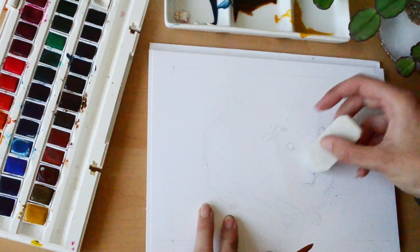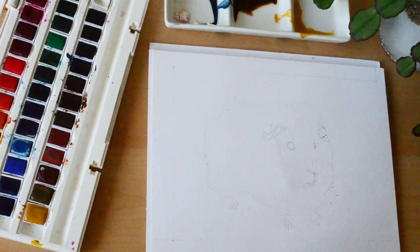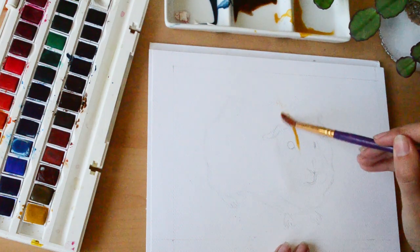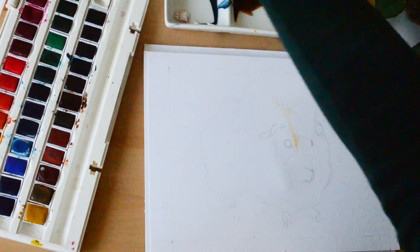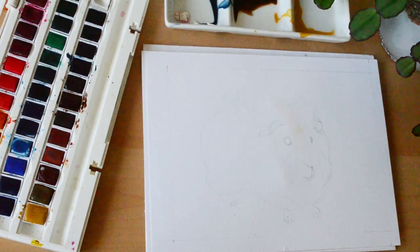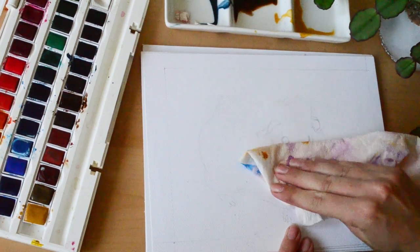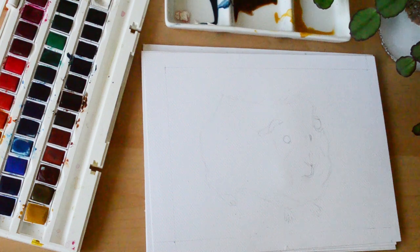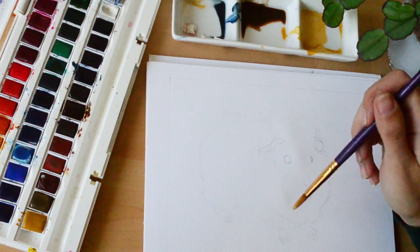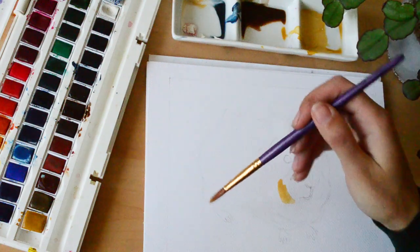My next tip is to use a fluffy brush to brush eraser rubbings off the paper and any other marks. Make sure there's no paint on the paper when you do this. But if you get paint in the wrong place, just put a lot of water onto the paper and then you'll be able to lift it off with a cloth or paper towel — disaster averted! I use a makeup blusher brush for this, but a paint brush will work just as well as long as it's very soft.